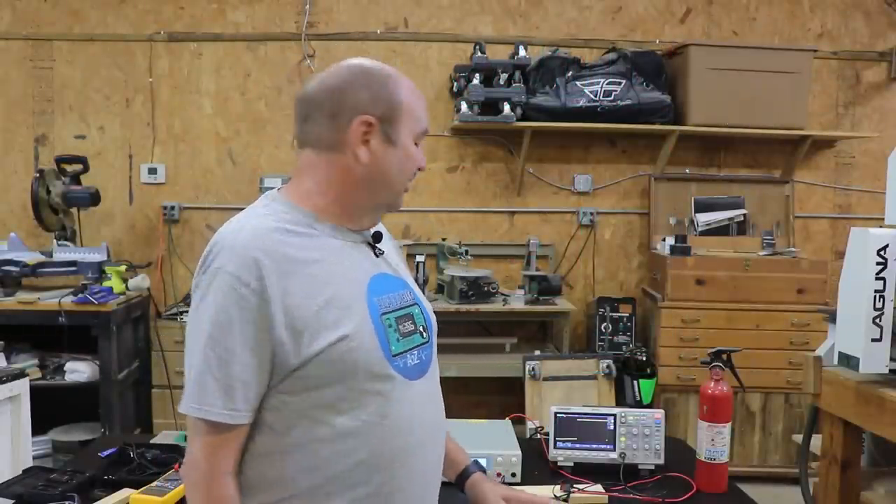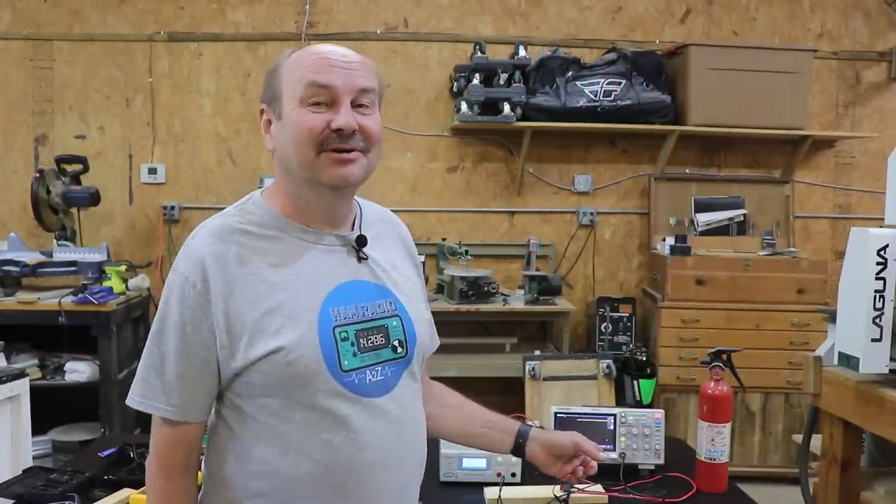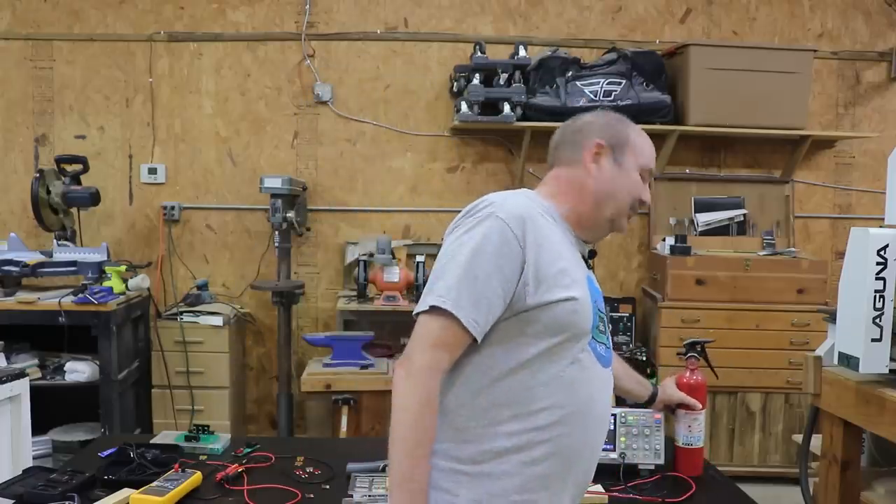I decided to move out to the shop to film this one because I'm going to do some experiments that might melt or smoke something. I've got a little bit more room, I'm away from the house, and I have a fire extinguisher just in case we need it.